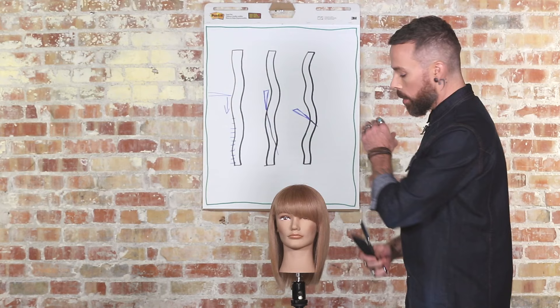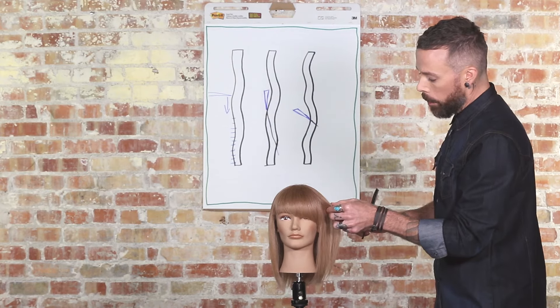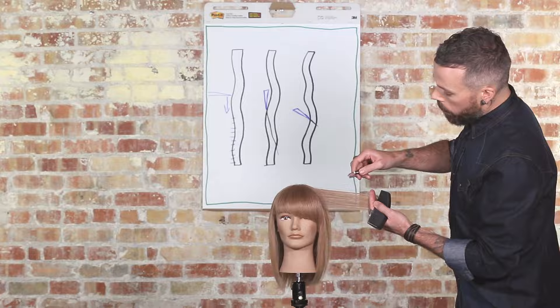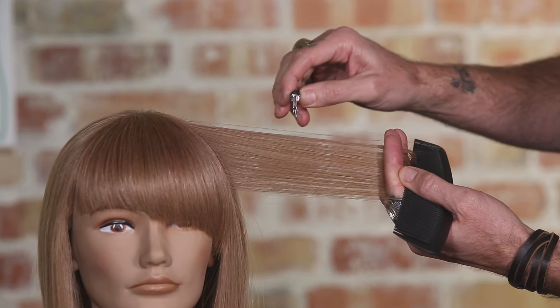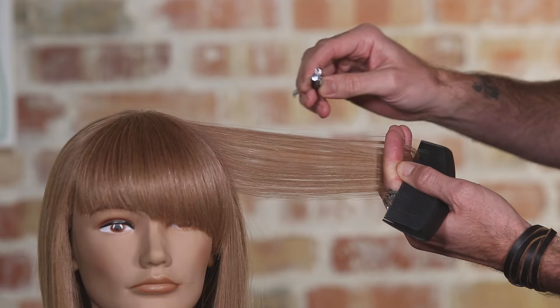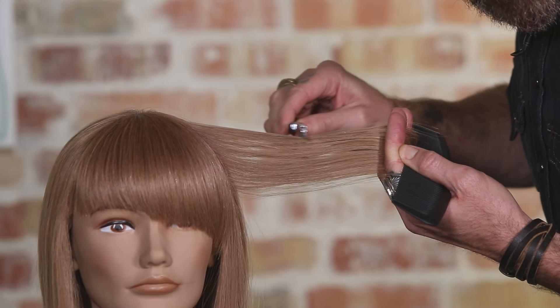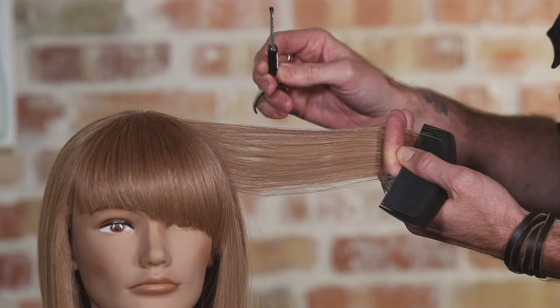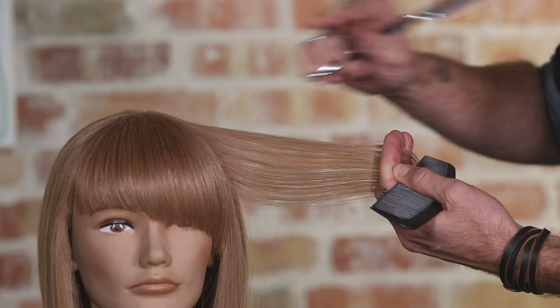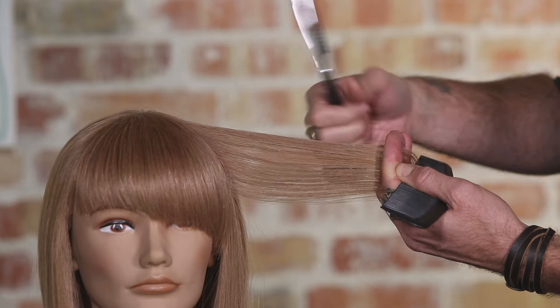Let me demo what this looks like on a real piece of hair. If we take a section and have the rotation of the blade more perpendicular to the hair — if you listen closely — it makes a horrible sound. You're literally scraping the cuticle off of the hair. It's horrible and you can see I really didn't cut very much.